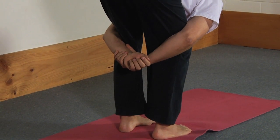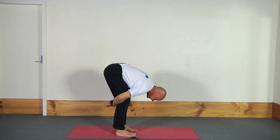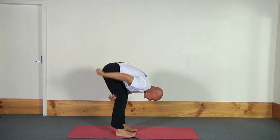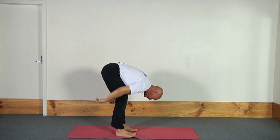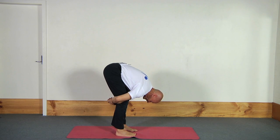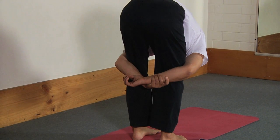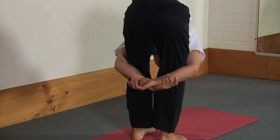I take a breath in, and to make it into a lower back stretch I simply try to straighten my hamstrings like this — and you'll probably see that this part of the back is getting a decent stretch. Now I can make that stronger and target one side of the back by just trying to straighten one leg like this, or just trying to straighten the other leg like this.